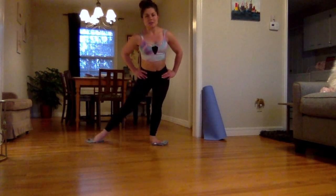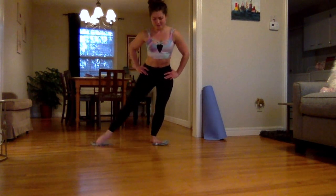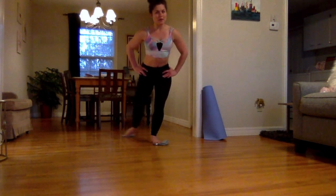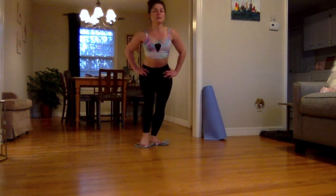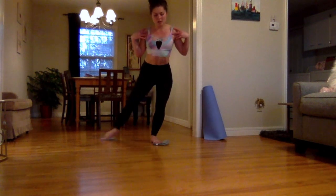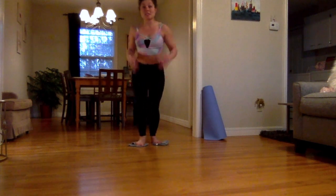We're going to switch directions. Oh, that feels weird — the first few circles going the other way. Does anyone else's hip pop? Mine is popping like crazy right now. Keep your upper body nice and straight, not leaning forward, squeezing those shoulder blades together. And we're going to switch sides.